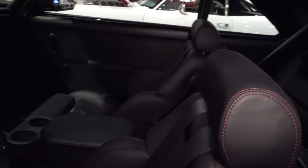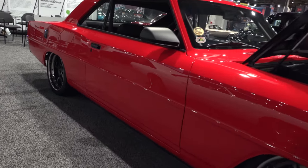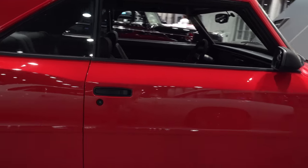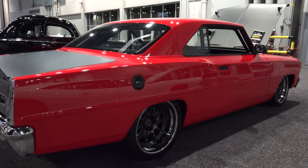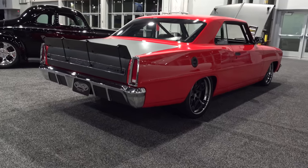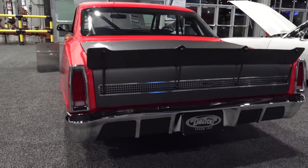Everybody's familiar with Detroit Speed's suspension parts, but do you all do whole builds? Yeah, that's what this is — a full build. The project shop has four fabrication bays with four cars in process at all times. We've also got our paint and body shop and our assembly and wiring area. The one thing we don't do as much in-house is interior, unless it's something standard — all the custom interior work we send out.